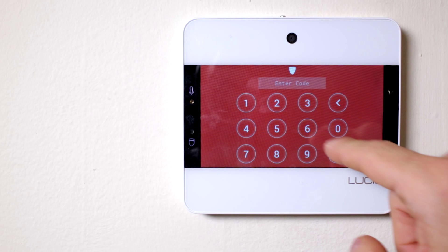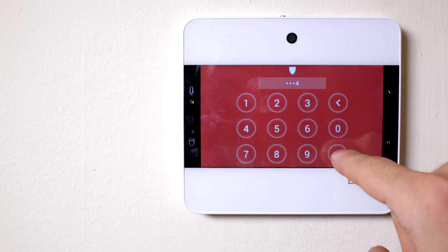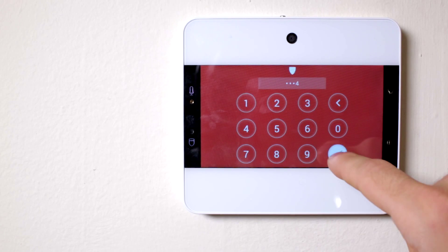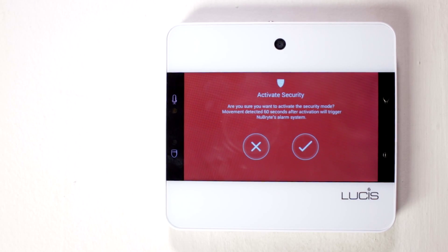If this is your first time activating the security feature, you will have to type in a security code that will be used to activate or deactivate your security system in the future. Type in your desired code and type it one more time for confirmation. Press the shield icon on the bottom left once again to activate your security.